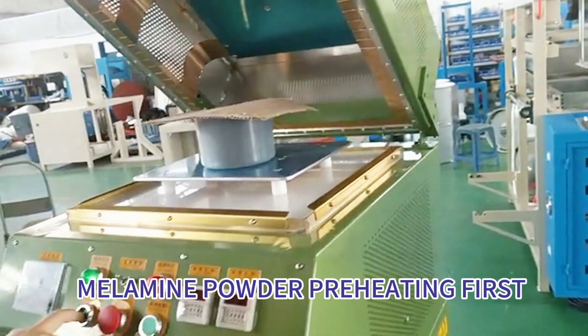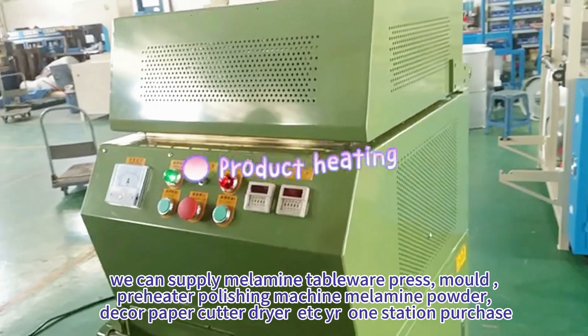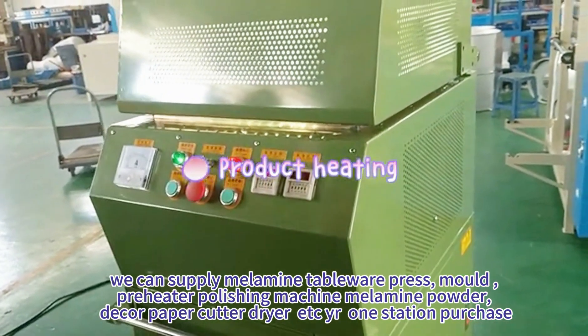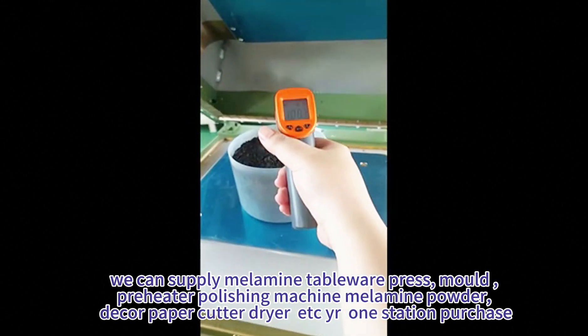Melamine powder preheating first. We can supply melamine tableware press mold, preheater, polishing machine, melamine powder, pickle, paper cutter, dryer, etc. — all in one station purchase.